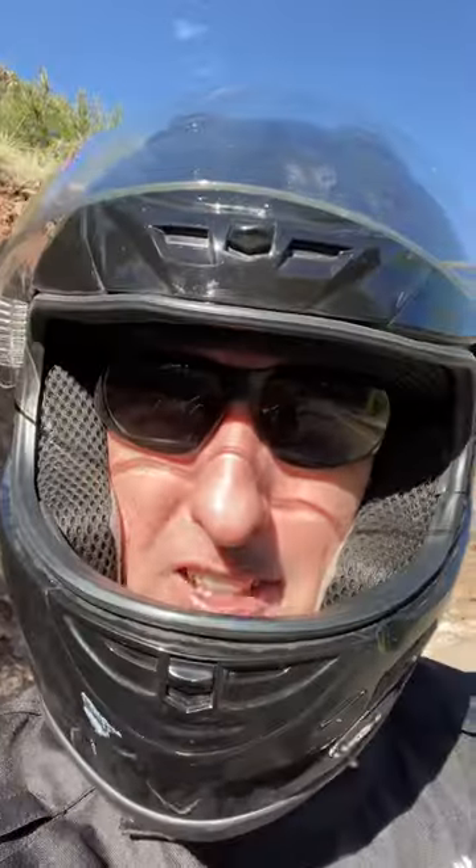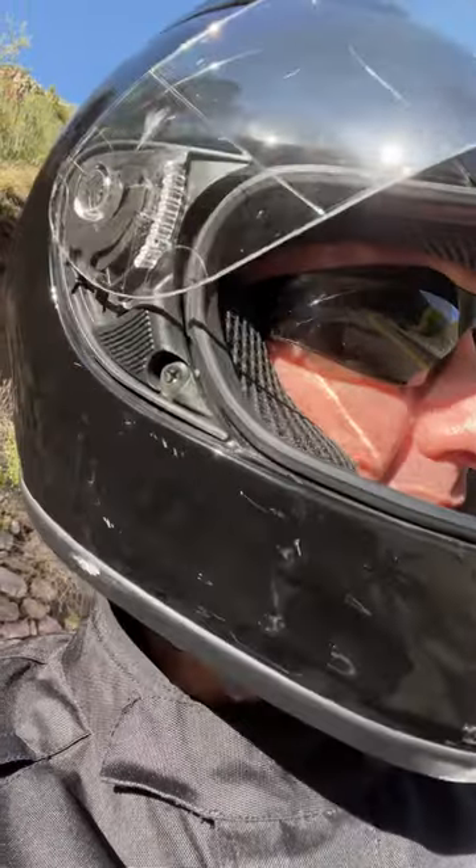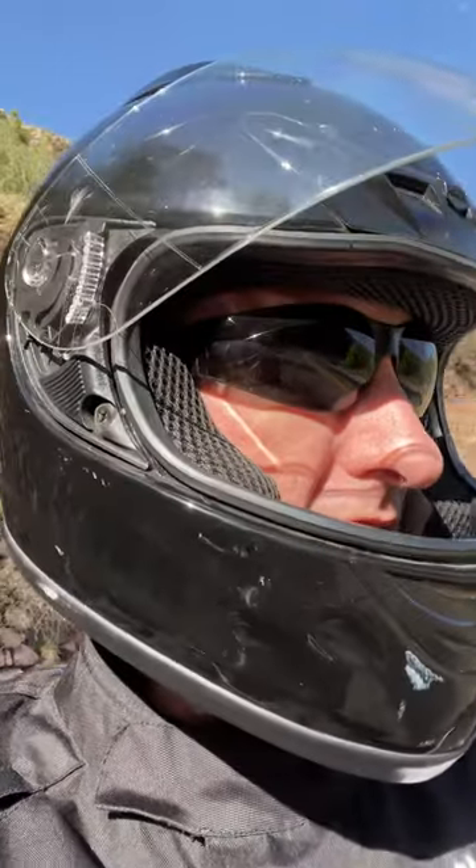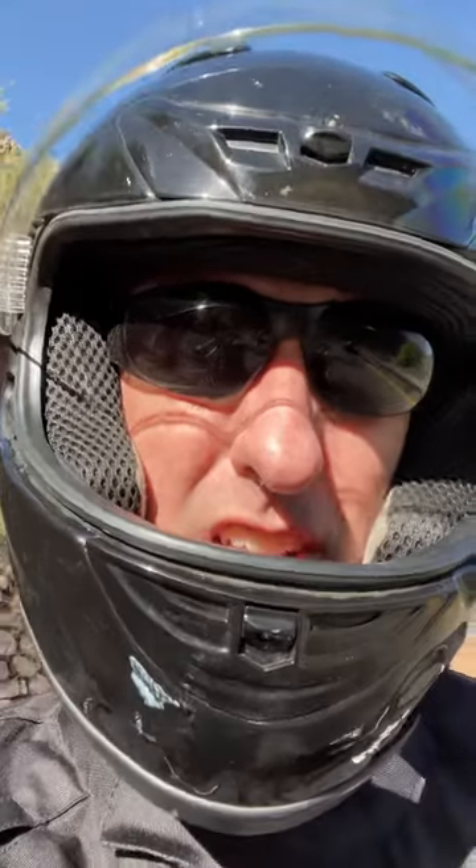I'm coming off of Dunlop TrailMax Mission tires and I'm riding a 2018 Triumph Tiger 800 XCA. Those tires seemed smooth. I noticed that riding about 50 to 60 miles an hour on these E07s, I could definitely feel the knobbiness of these new tires compared to the Mission tires. These tires are a little bit bumpier, but that's because they have more thickness and more space between the treads.